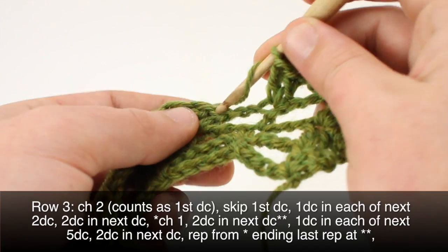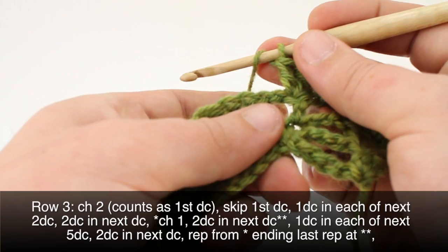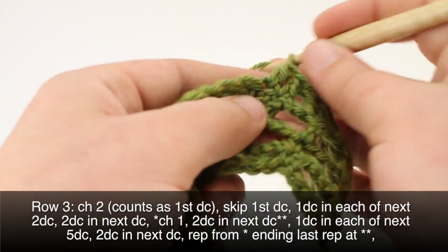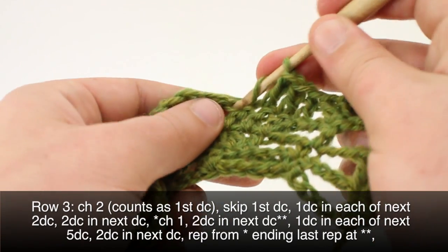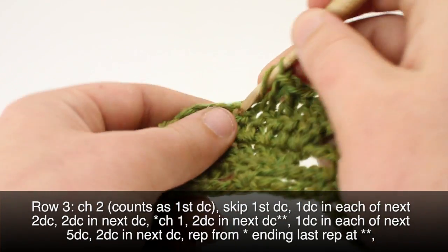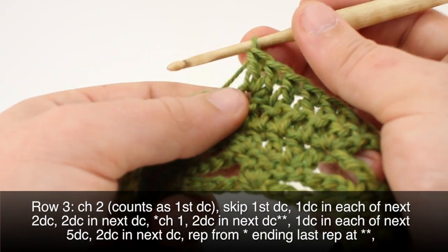We're going to do a double crochet into each of the next five double crochets — one, two, three, four, five. Then in the next double crochet we'll do two double crochets. We'll repeat this sequence all the way until we get to our last repeat in our row.